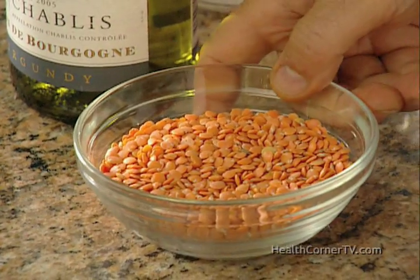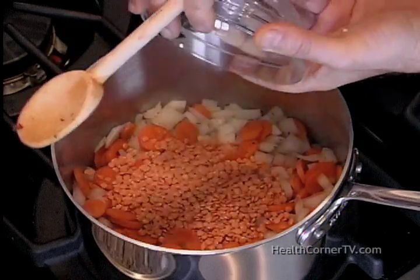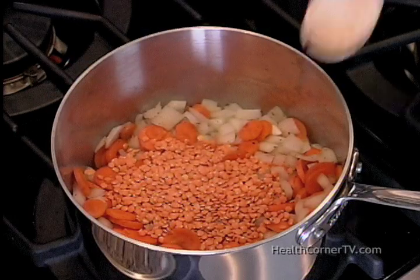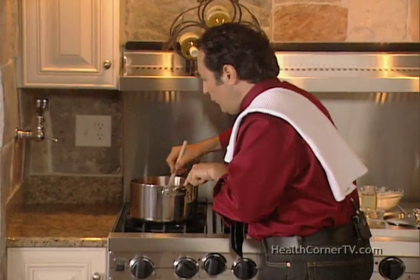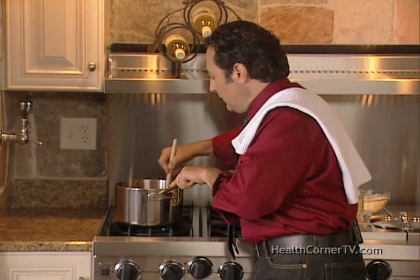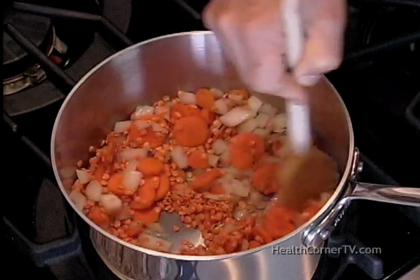As it cooks, the water will come out, the vegetables will brighten, and you'll get more flavor. So we can add our food-as-medicine ingredient: lentils. We're making sure that the lentils are coated with the oil that I put in the pan to cook the vegetables. Just give it a stir so that all of the lentils are coated.